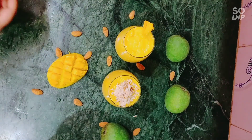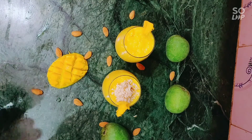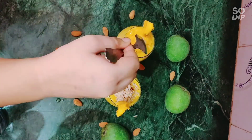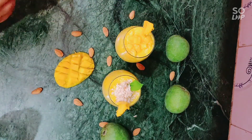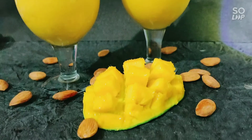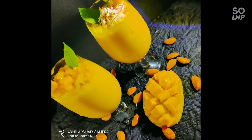For the second glass, I am going to add some chopped mangoes on top. I have added the chopped mangoes on top of the second glass and now I will be decorating it with some mint leaves — you can also use tulsi leaves. And that's it! Look at that, it's very smooth, very tasty, and very delicious. If you like this recipe, like the video and subscribe to my channel. Till then, enjoy!